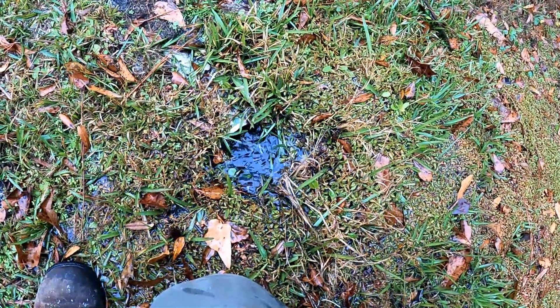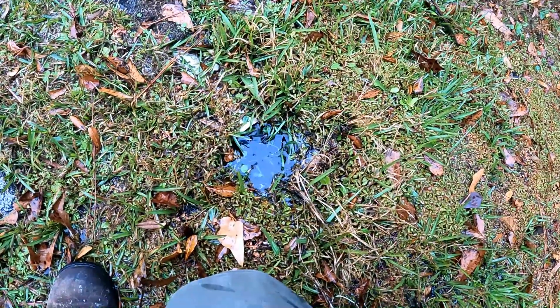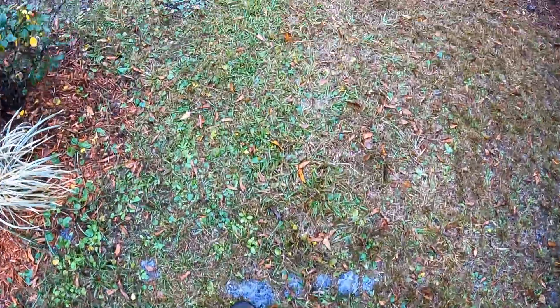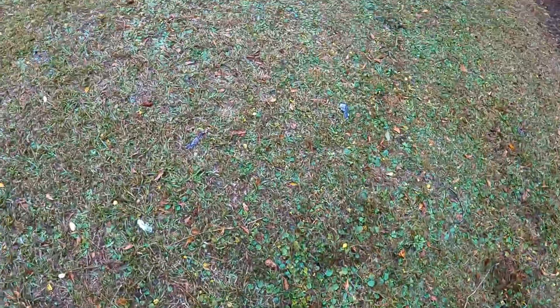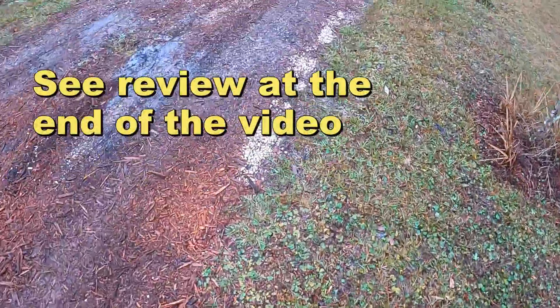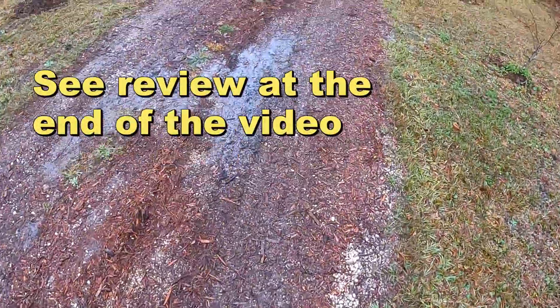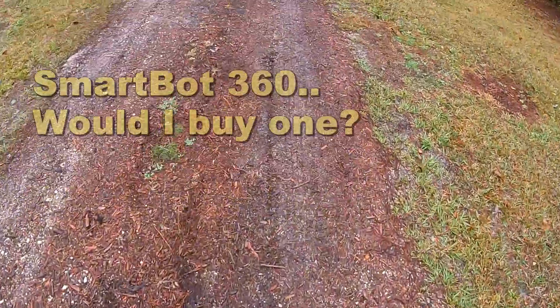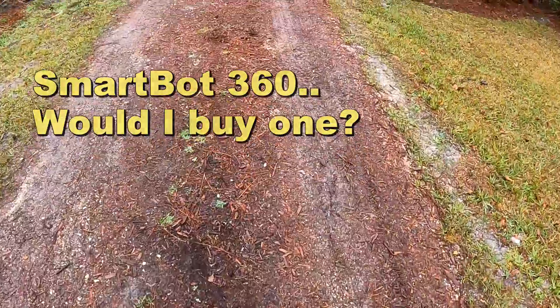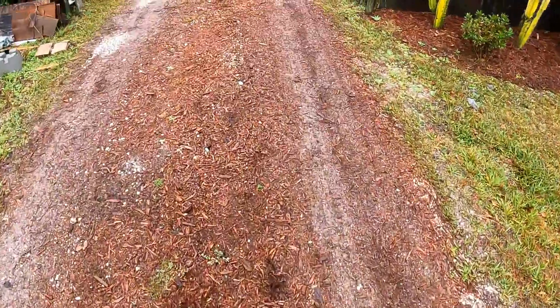You can see it kick on right there — nice, really really nice. That little pump is working really really good. Let's walk back and take a look. Walking down the driveway — we need some more gravel and things like that. Typical maintenance we all have to do, but I'm pretty impressed with that pump.